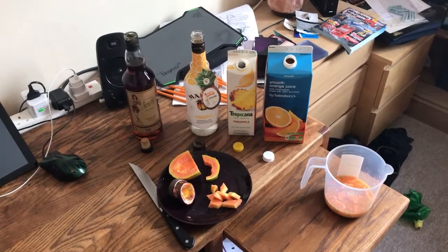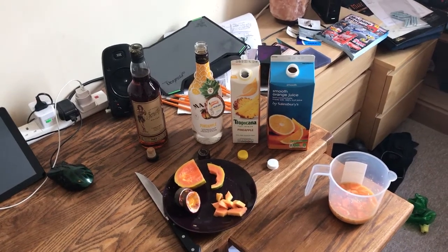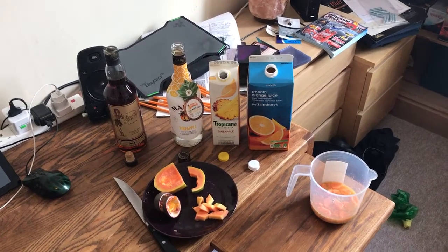Hello and welcome to another exciting edition of Afternoon Drinking with Ali. Today we will be making something kind of like a Mai Tai, so it's like not your cravat. Nailed it.